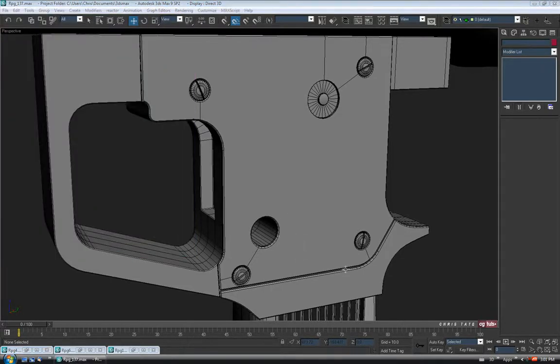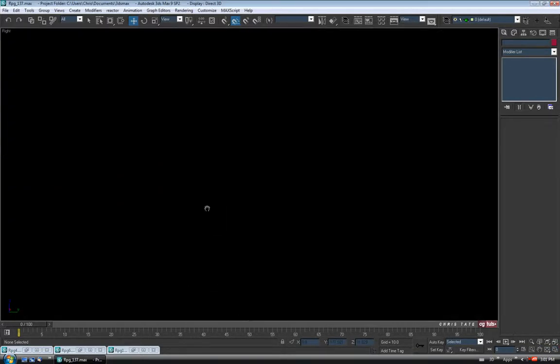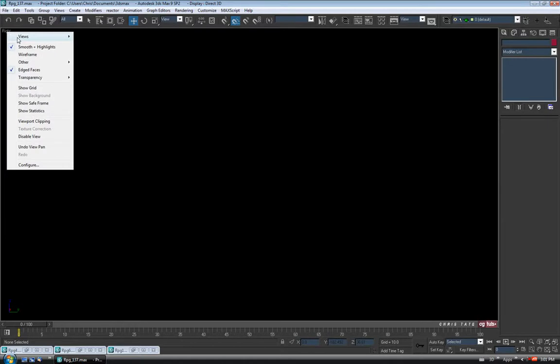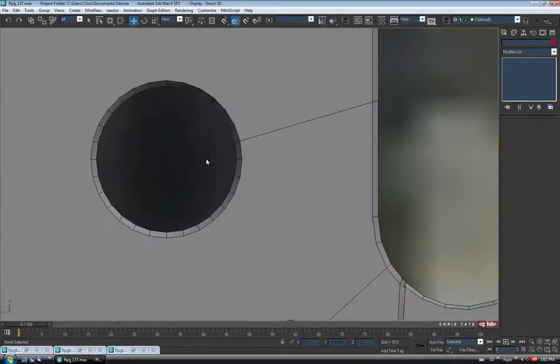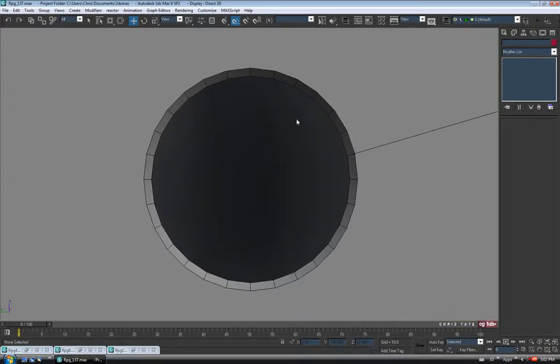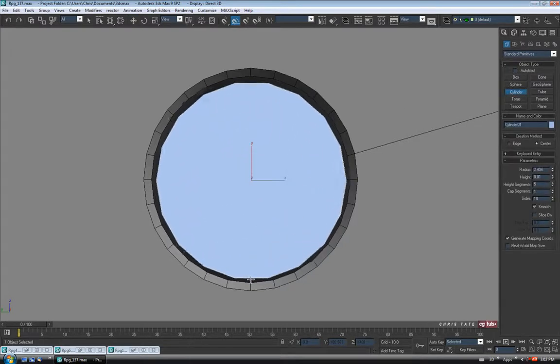Let's get the Safety in there too, just so we don't forget about it. I'm going to go back out into the Right View, right-click and change the view back to Left so we can actually see something. We'll go down here to the Safety Hole and I think I'll just use a cylinder for this. Let's go back to the Create Panel, Standard Primitives, to Cylinder, and I'll drag one out here about the size of that hole.